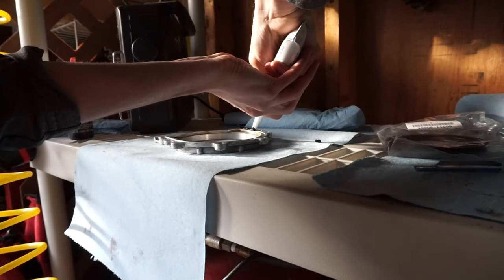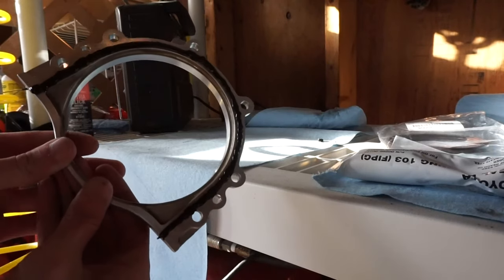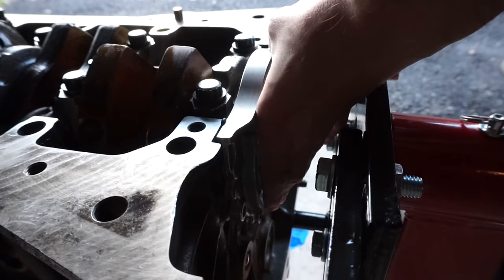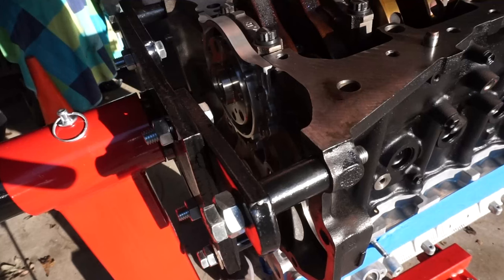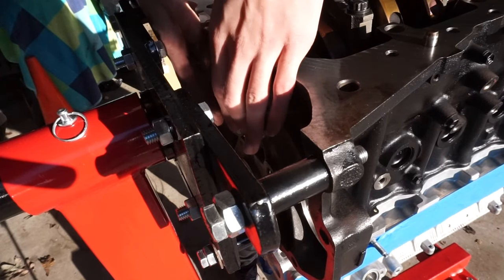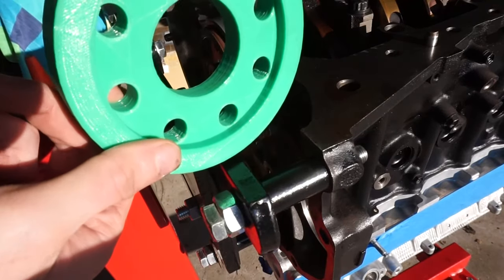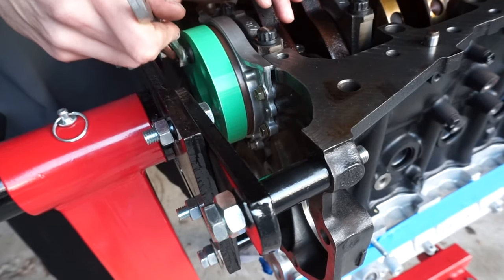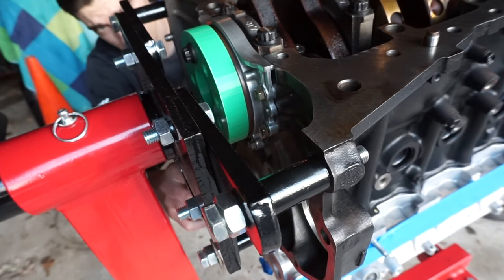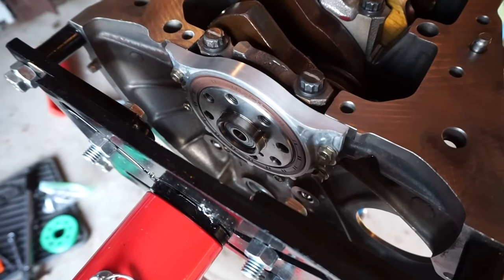Now that the front main seal is installed, it's time to install the rear main seal. I'm putting RTV on the rear main seal retainer, popping it on the block, and torquing it down. I loosely place the rear main seal into its spot in the retainer, then use another 3D-printed press tool that uses the flywheel bolts — tighten them down and it gets the rear main seal flush. It was one of the easiest installs I've ever done.